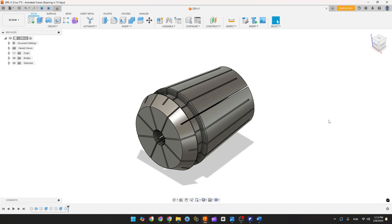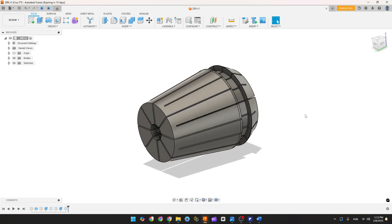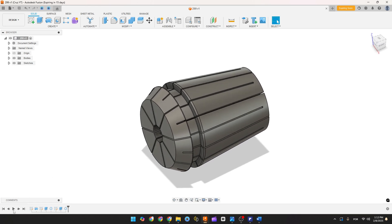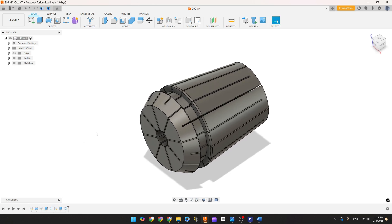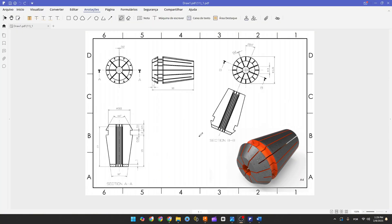In this video you will learn how to make a collet chuck in Autodesk Fusion. This video is sponsored by Autodesk. You will use the features revolve, extrude, and circular pattern. So open your Fusion and let's go.